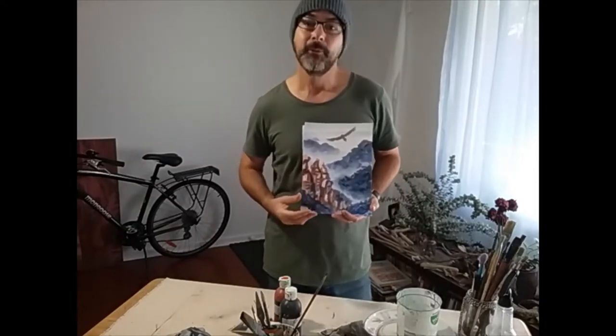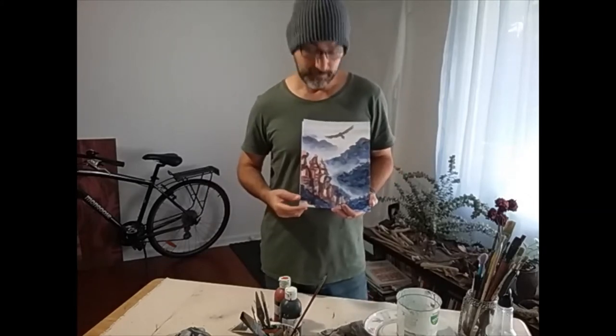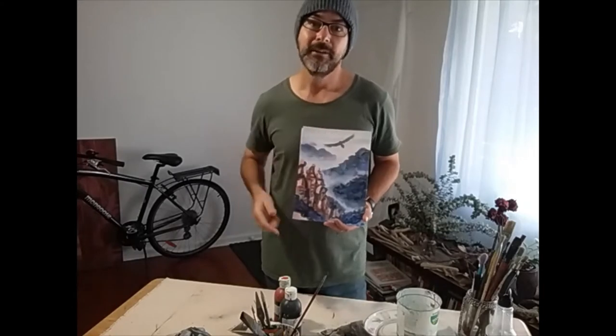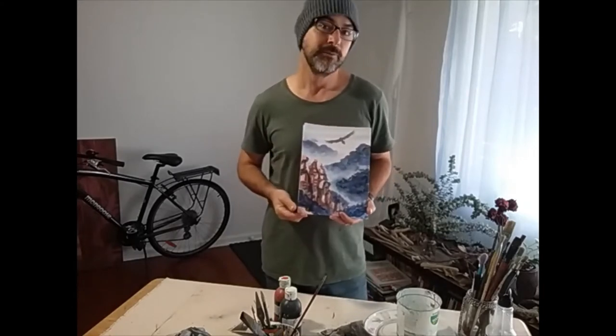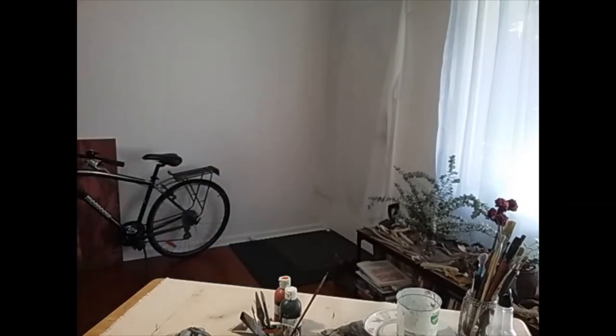And we're going to be looking at the Blue Mountains or another scene that you might choose. But then we might again use this little eagle note, which is something that we'll do today. I hope you enjoy the lesson. We'll get started. Enjoy.